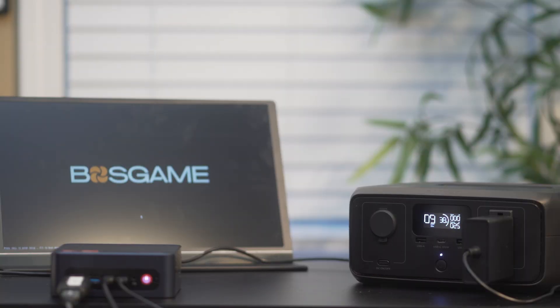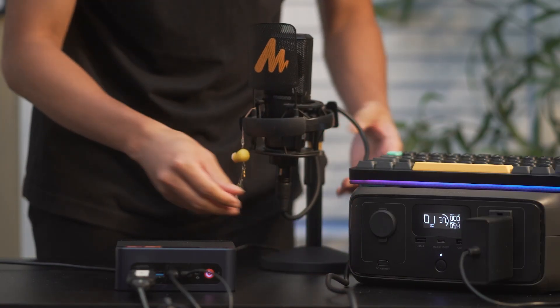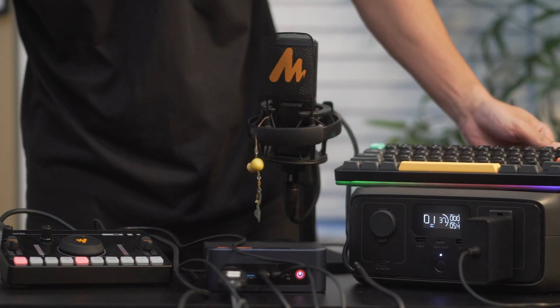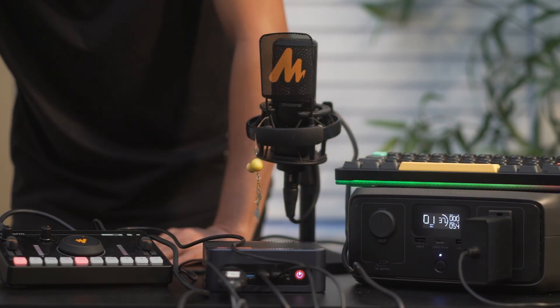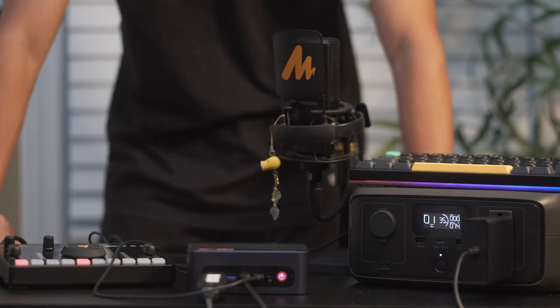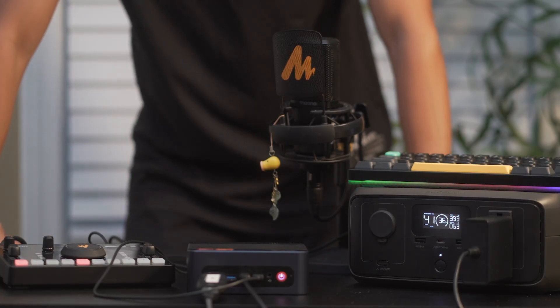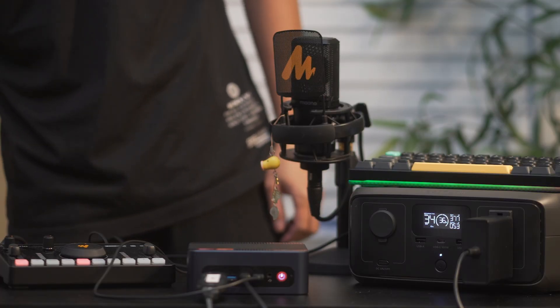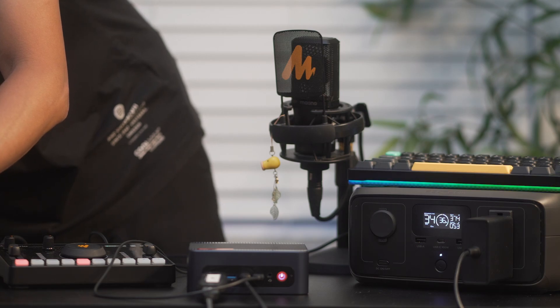The last and most important test was powering an entire workstation setup, including a monitor, mini PC, audio interface, XLR microphone, a mouse, and a keyboard. With all of this running, it was drawing around 55 watts. At 38% battery, we were getting roughly around 1 hour of runtime. While running the full setup, I plugged in the River 3 for charging — it was taking in around 375 watts of input and still only needed 33 minutes to fully recharge, confirming you can charge and use it simultaneously without any issues.